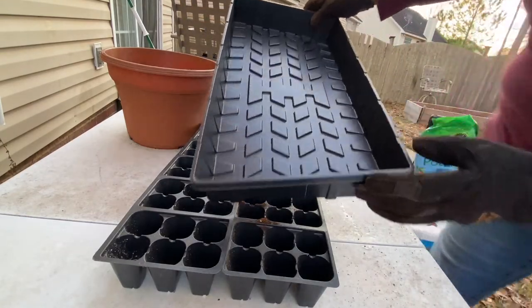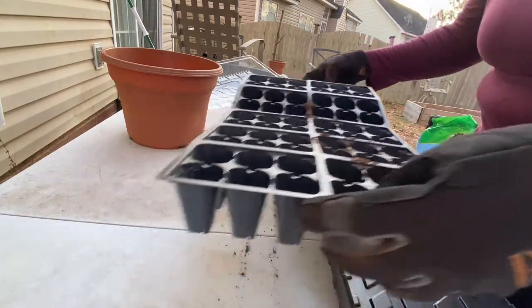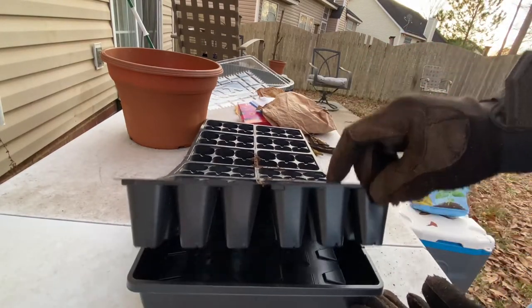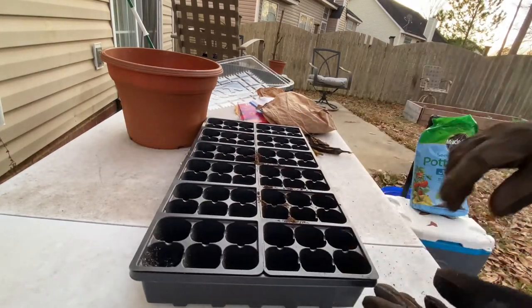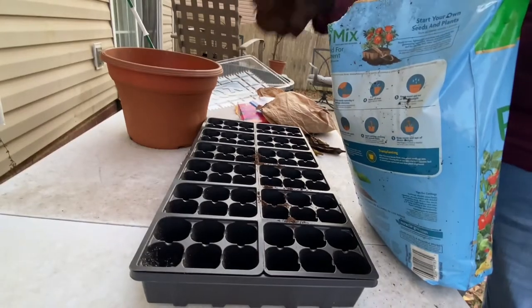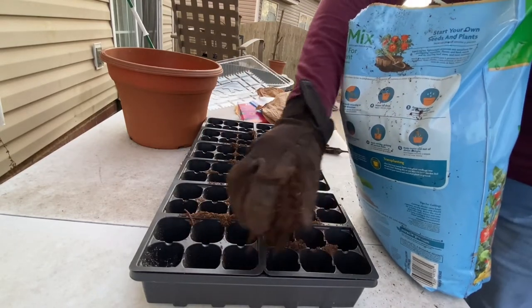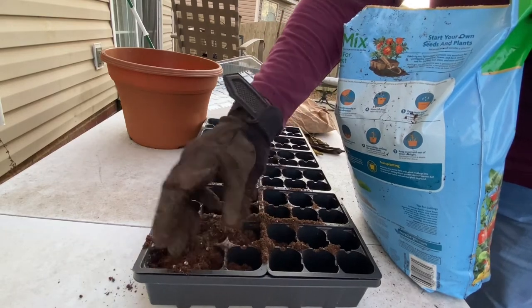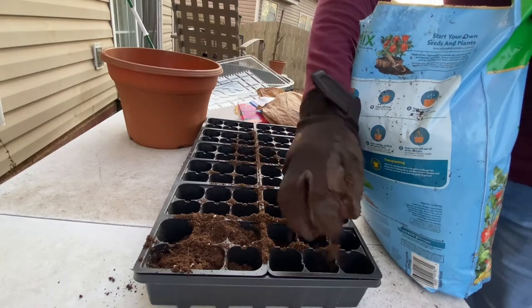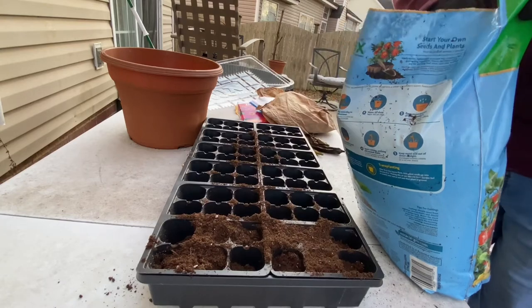This container came with a tray so it'll catch all the water when I water it. I'm going to go ahead and set that in there so I'm not wasting soil. I'm going to wet the soil down and then add the seeds.